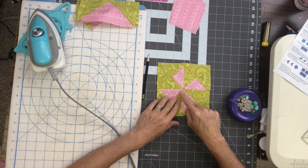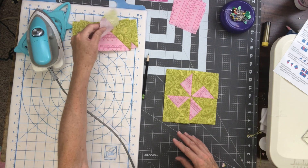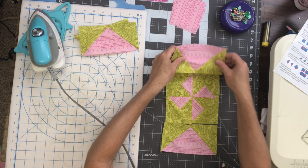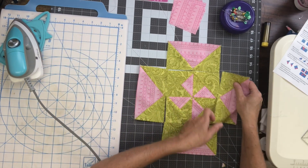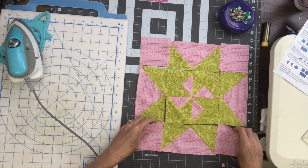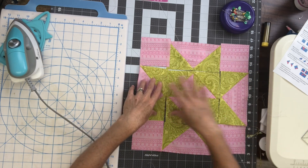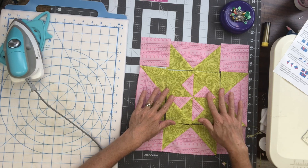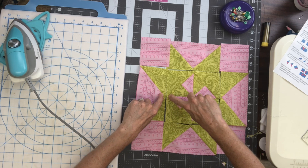If we look, you can see my points come together pretty nicely. Here's our block center — now we're going to set up the rest of the pieces. I'm going to put a flying geese unit on the top and bottom, on the left and on the right, and then add in the pink corner squares. That is what my block will look like. I'm going to start out by sewing the pieces into rows, and when I join these side flying geese to the center I'm going to try to match up the points so that the point of my flying geese and the point of the pinwheel block come together.